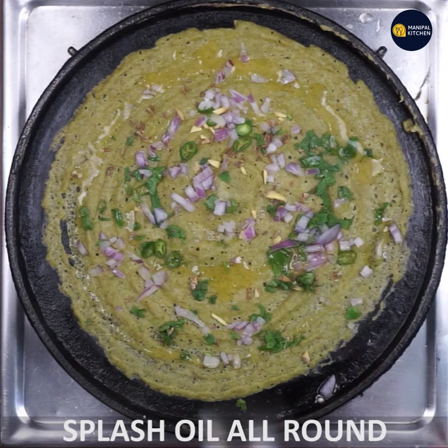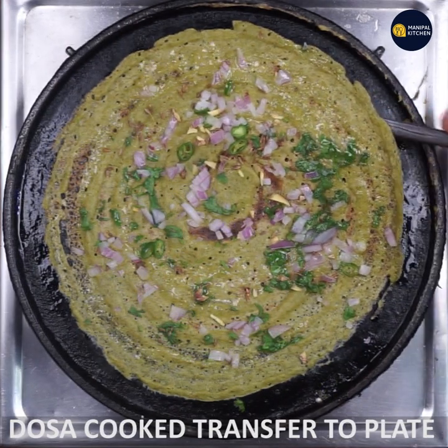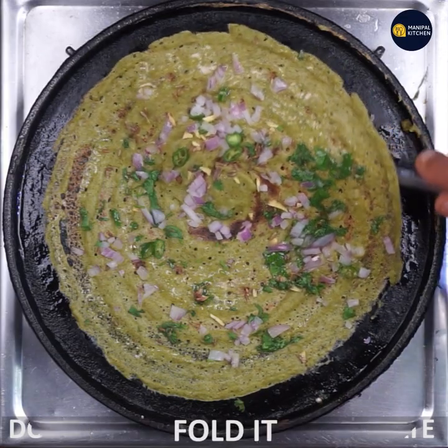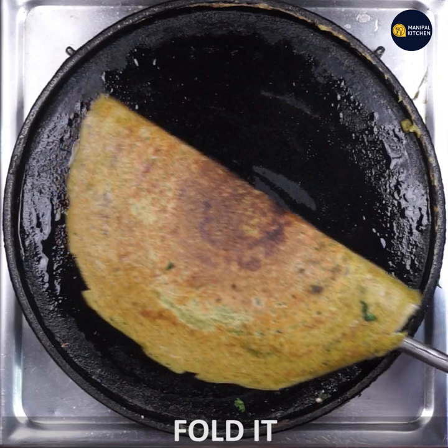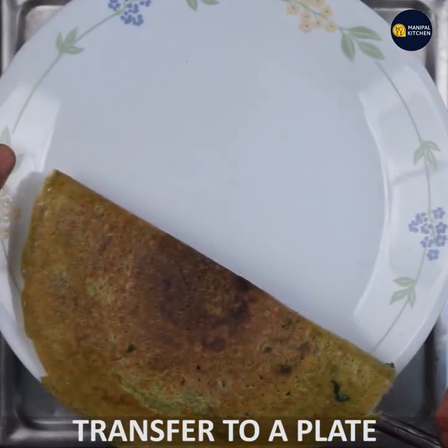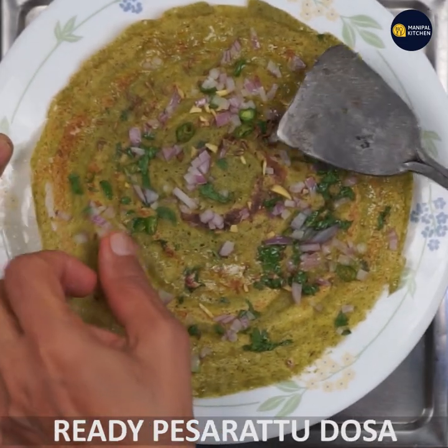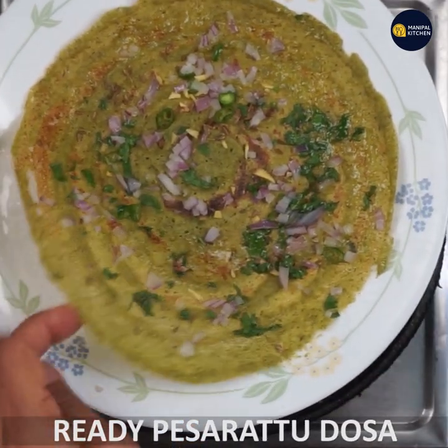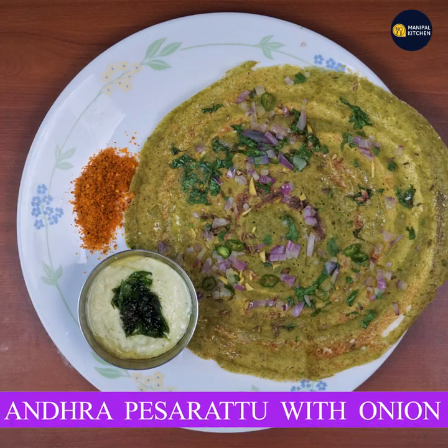It is made on a medium flame, fold the flame into the heat and open the plate. Open it and close the plate. Make sure you have it. See you later.